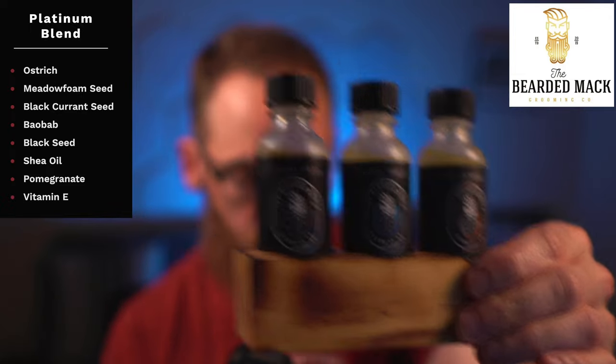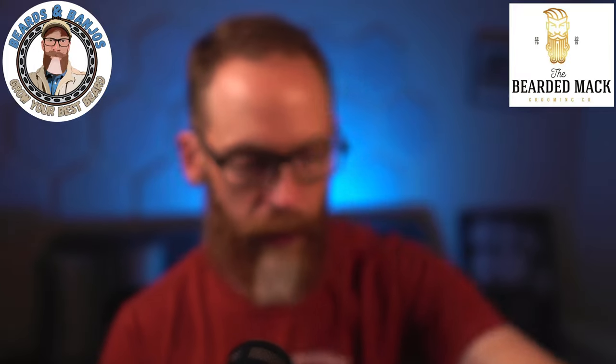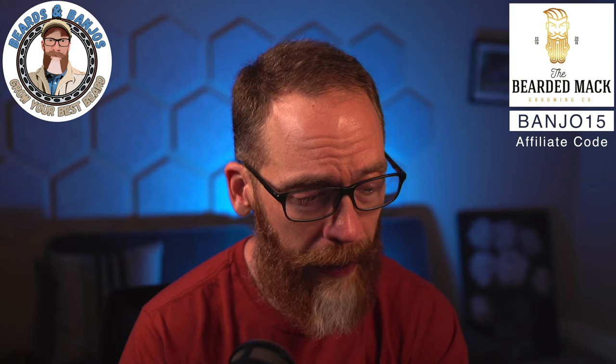There are three different versions you can get this in. One is Natural, which is unscented — that's what I have. I liked it so much I ordered another bottle to take on vacation. The other two scents are called the Classic and the Vintage. It goes for $22.99, which is three dollars more than the Premier line. You can always save 15% with the code BANJO15, so make sure you take advantage of that.